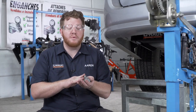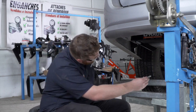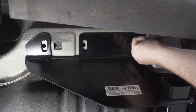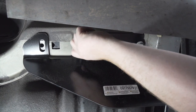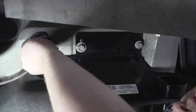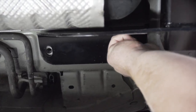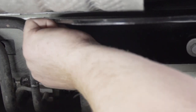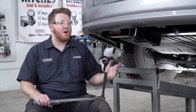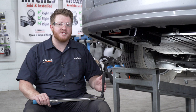With our hitch in place, we're going to use our pre-existing bolts to secure our hitch into place on both sides of the vehicle. Let's start on the driver's side. With all of our bolts into place, we're going to tighten and torque them all to the manufacturer's specification. It helps to use a 5-inch extension with our sockets.